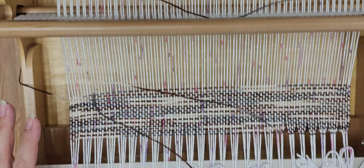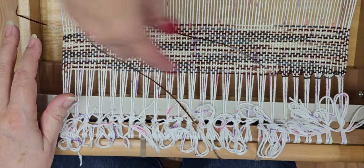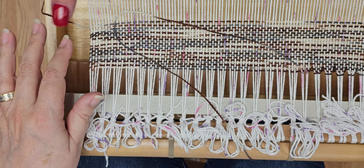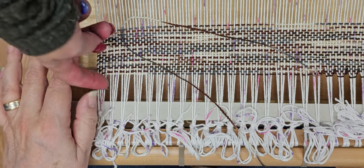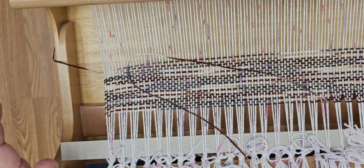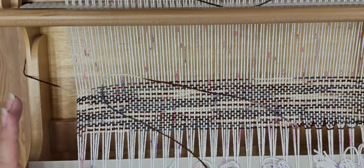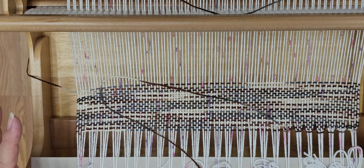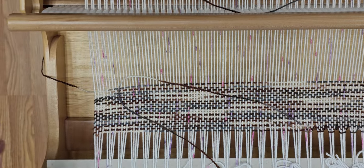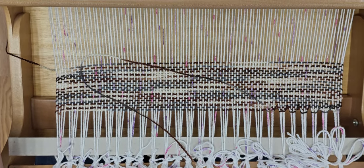When you hem stitch and cut your cords, is the hem stitch for when you don't want to have fringe? Yes. After you do the hem stitch, do you sew a folded hem in your work, or can you just leave it? You can leave it, or you can fold it and finish it off with a neater edge - that was the whole point of the hem stitch. It makes it easier to turn it under on your sewing machine.